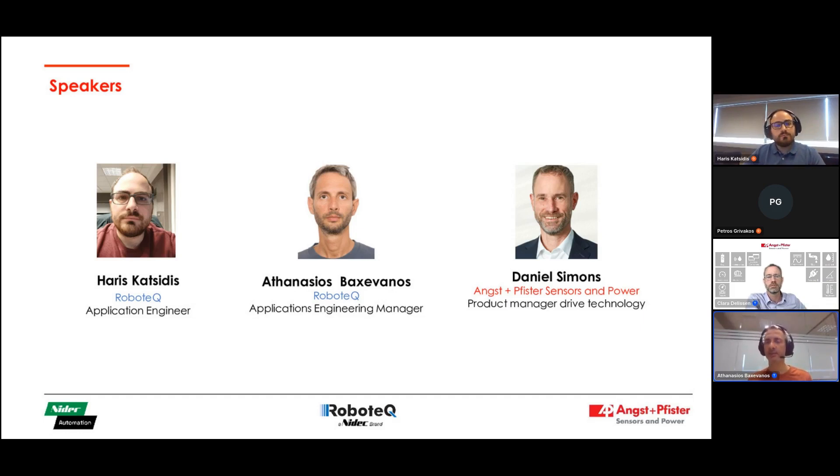I joined Robotech in 2020. Since then, we try to help our customers incorporate our products into their applications. Hello everyone. I am Harris Katsidis, application engineer for Robotech. I've had the chance to take part in many exciting projects globally.